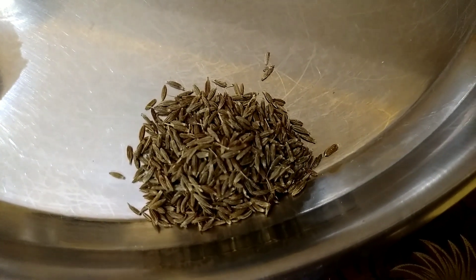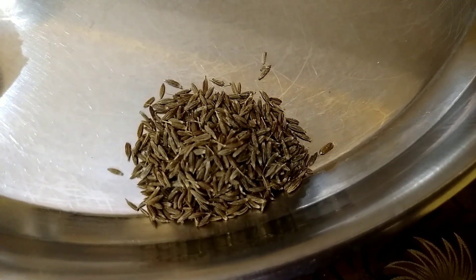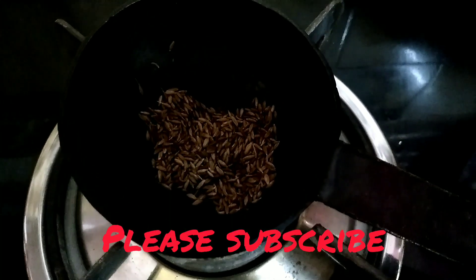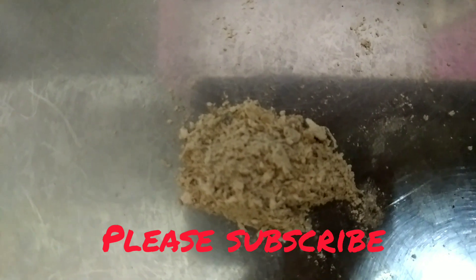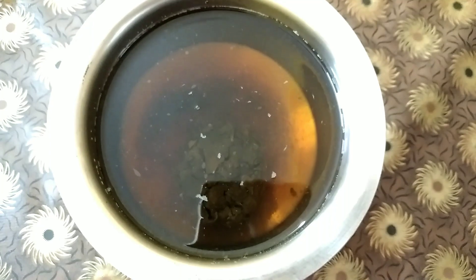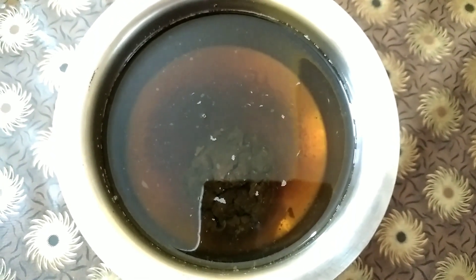Meanwhile we will roast our jeera or cumin seeds and make it into powder. Also make powder out of dry ginger. Don't put ghee or oil — just dry roast it. This is the roasted cumin seeds; now make powder out of it. This is the powdered dry ginger and this is the roasted jeera or cumin powder.